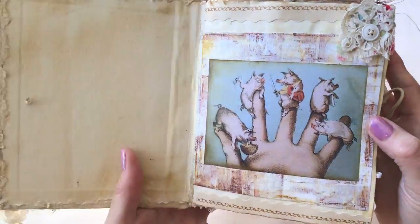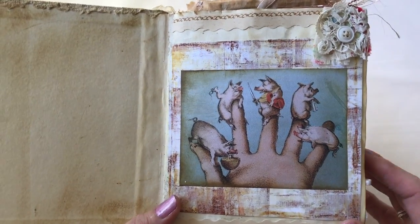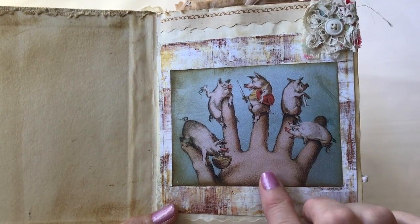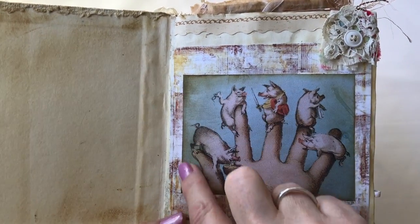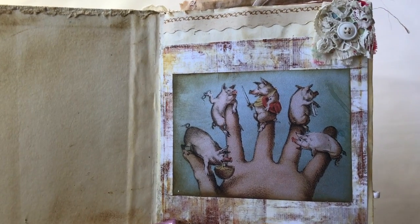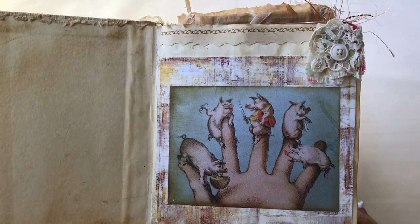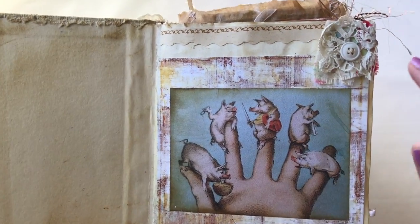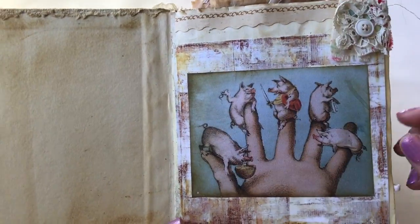I did download a lot of images from the internet and picked the ones I thought were pretty cool. Some of them already look aged, but I also did coffee dyeing on some of them and then some inking around the sides to make them look older. This one is the five piggies and their various personalities.